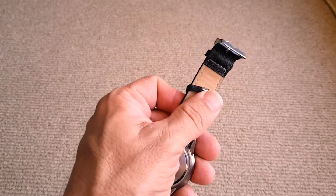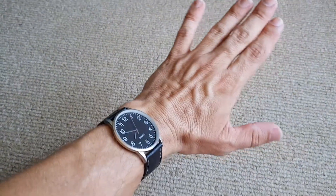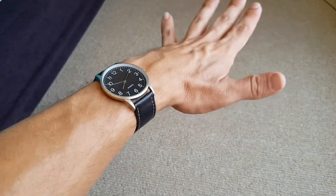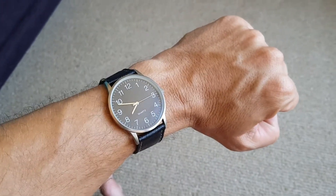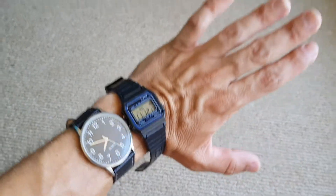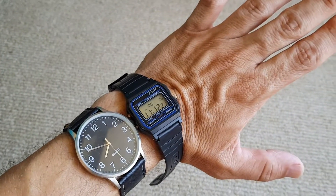It has a really flimsy, cheapish feeling band. The watch itself is actually a good size — I'll put the link below so you can get this exact model. It fits my arm nicely and I think that's a good size. Just for comparison, here's the Casio I reviewed recently and you can see how that's significantly smaller.